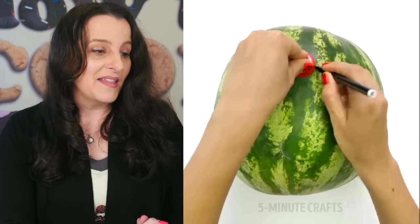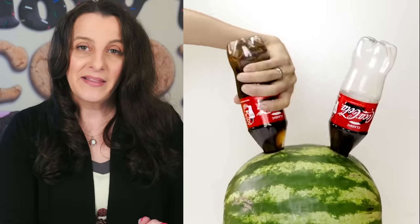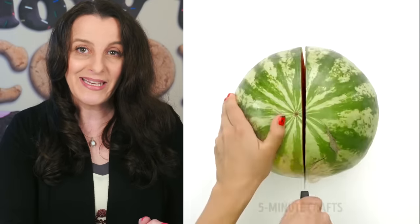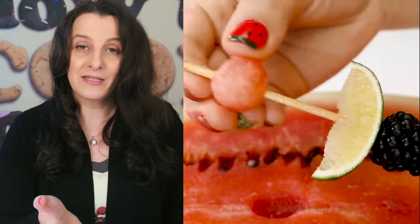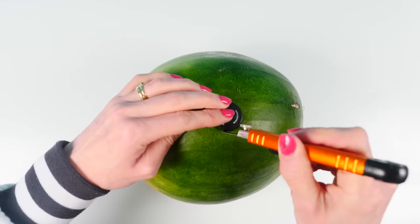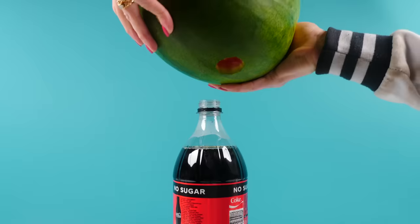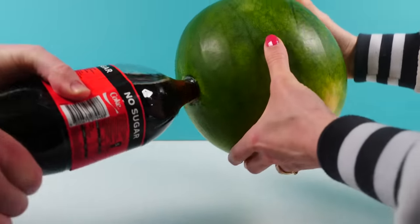Next, sent in by you: Five Minute Crafts draws a circle the size of a lid on top of a watermelon, then tips in two bottles of soft drink so it goes into the watermelon. When cut open, I assume it's supposed to taste of Coke. We'll give it a try — I'm going to put the watermelon on top of the Coke so I can tip it up without spilling, then tip it over.